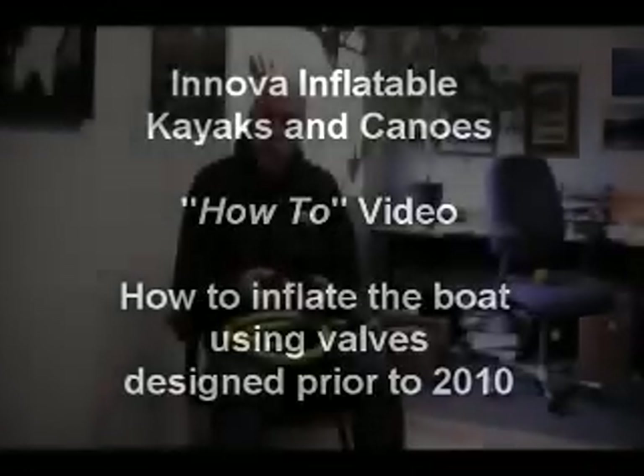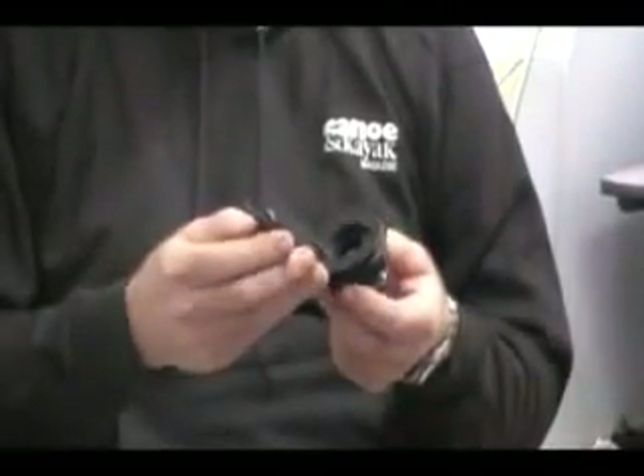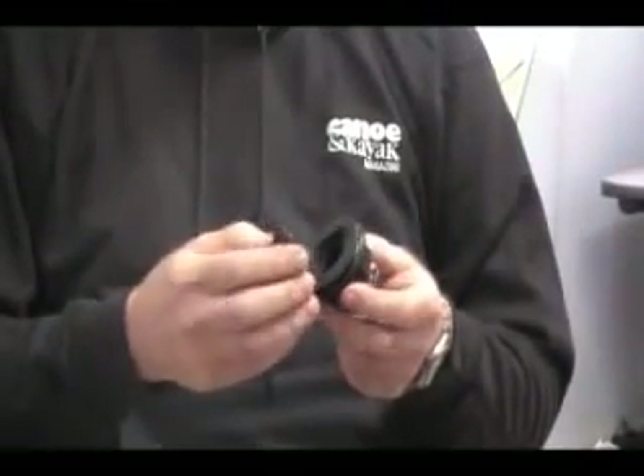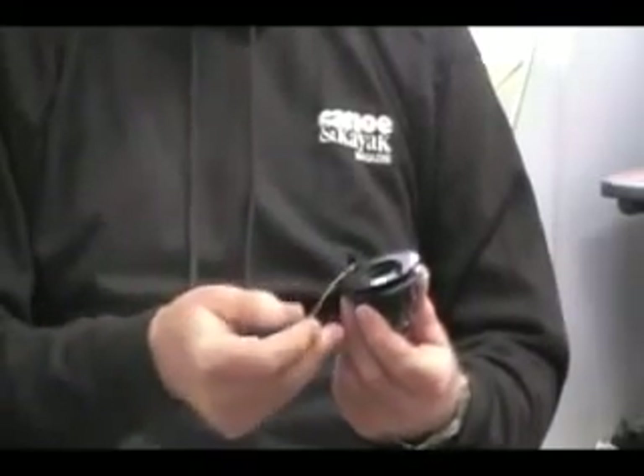I want to talk about the valves in your boat. What I have in my hand now is a valve that we've had in our main chambers in Renova kayaks for 15 years — a black valve called a bayonet valve generically. Don't ask me why they call it a bayonet valve, but that's the official name.